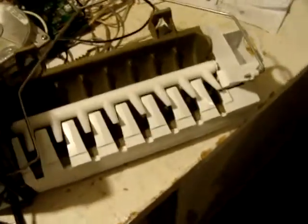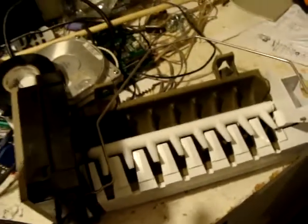Hey everybody, I got an ice maker here. Somebody gave this to me because it was causing problems with their refrigerator — one of them where the freezer is on the bottom and the refrigerator part is on the top. There was some kind of issue, I don't remember exactly what it was, but I ended up with it.